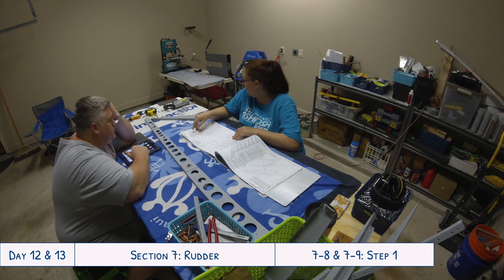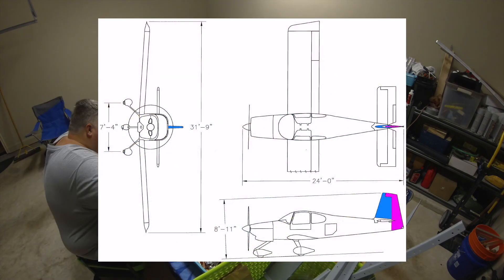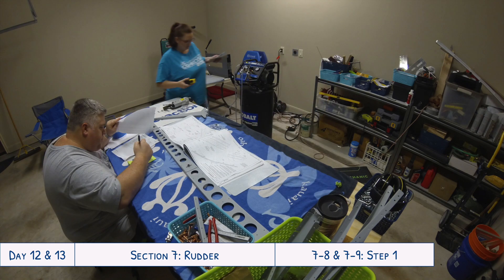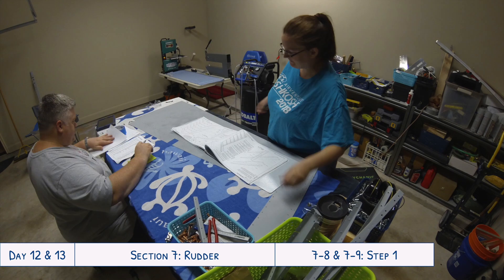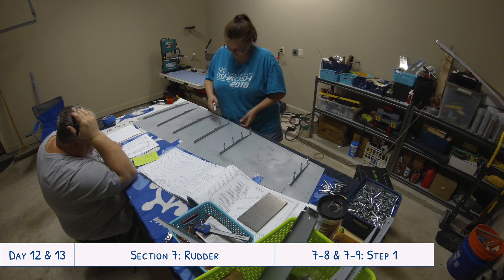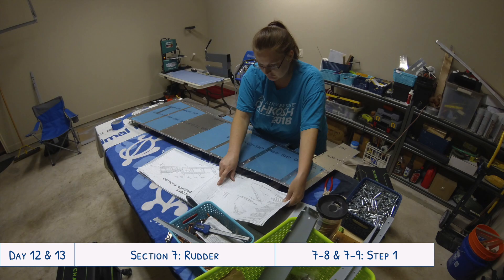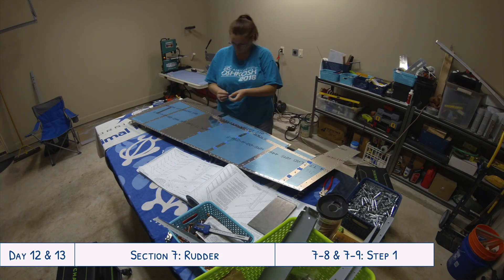Hey everyone, welcome to days 12 and 13 of our RV-10 build. Today we are continuing work on the rudder. Yesterday we finished attaching all the stiffeners to the right skin, and now we had to finish attaching the stiffeners to the left skin. Remember what I mentioned in the previous video - I was clecoing every other hole in the stiffeners. This wasn't necessary; you can just put all of them in at once, then put the tape down an entire stiffener and do all of them at the same time, since it's a flat surface.